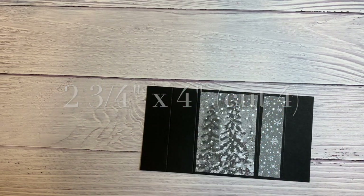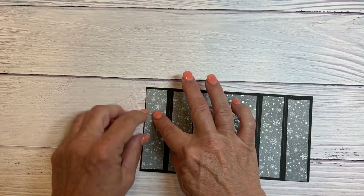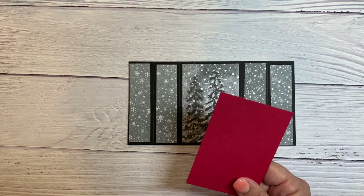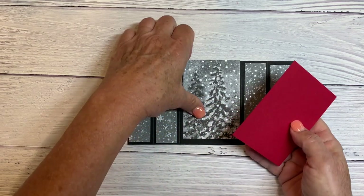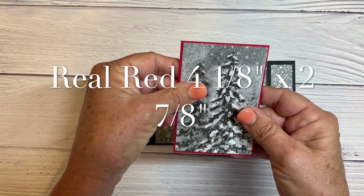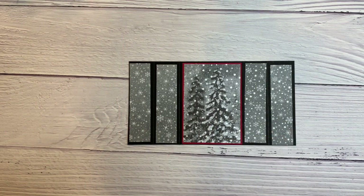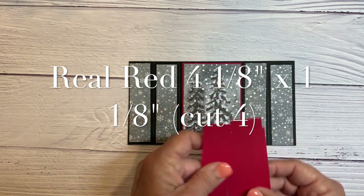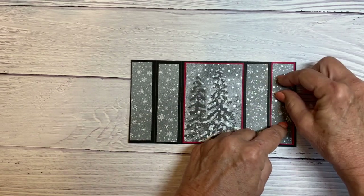You can see how it would look if I put them down like that — it's really pretty — but I'm going to use some Real Red just to add some contrast. I've cut my Real Red at 4 and an eighth by 2 and seven eighths so it's just a sliver larger. And for the four panels I've cut my Real Red at 4 and an eighth by 1 and an eighth.